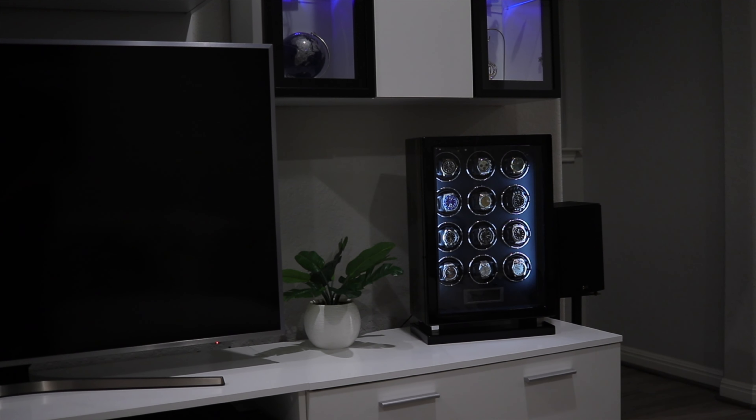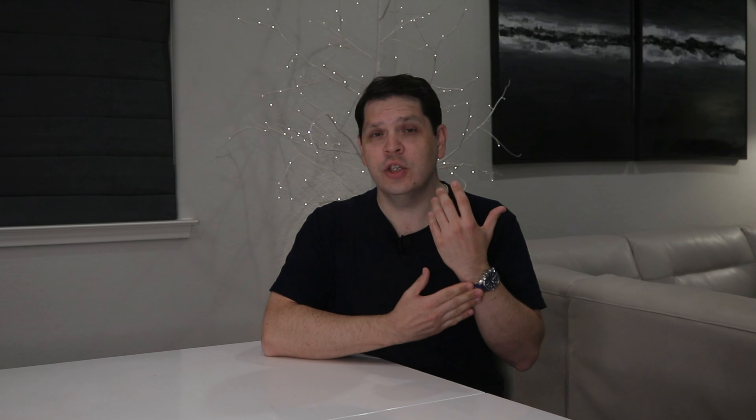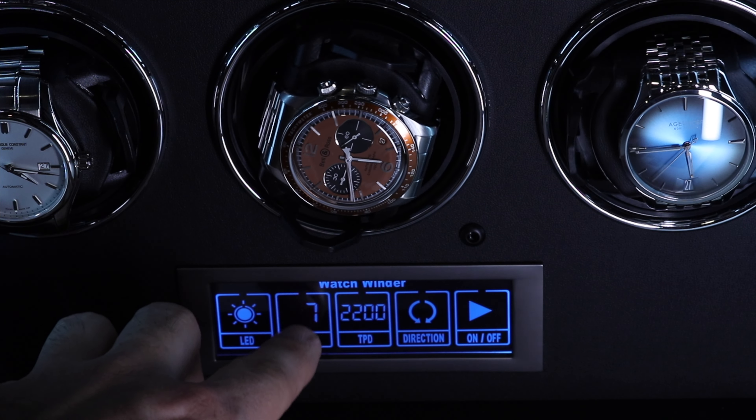The statement 'you get what you pay for' often rings true in many aspects of life, and that is also the case with watch winders. Cheap winders can do more harm than good. A high-end winder like this one ensures that your watches are wound consistently without risking magnetization or overwinding. This is especially crucial for automatic watches with specific rotation needs.